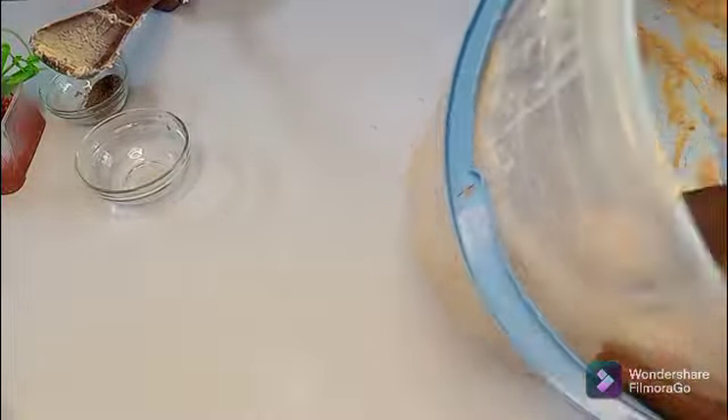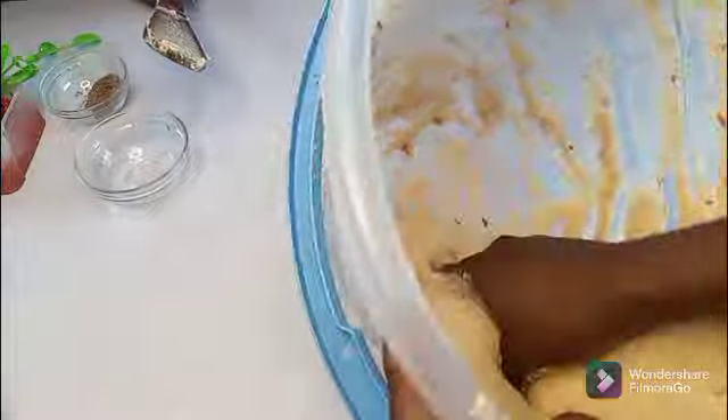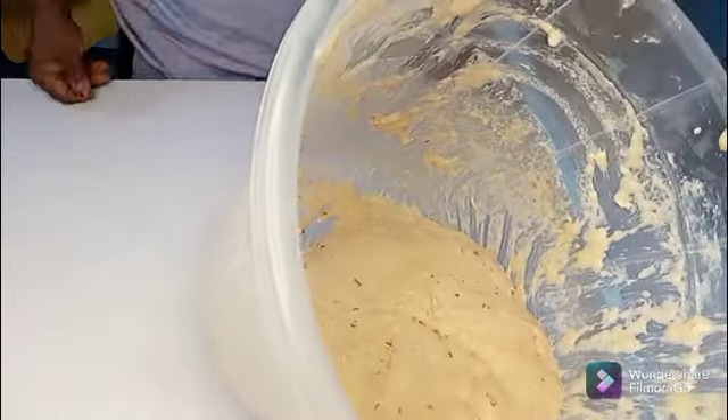After mixing your batter, cover it very well and let it rise for 45 minutes before you fry. Our dough is up — you can see how nice it looks. Mix it a little before you start frying.